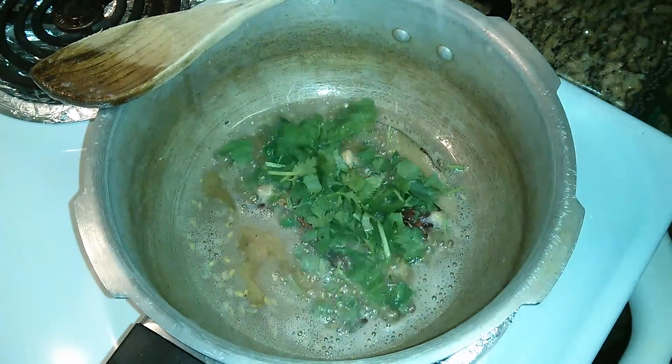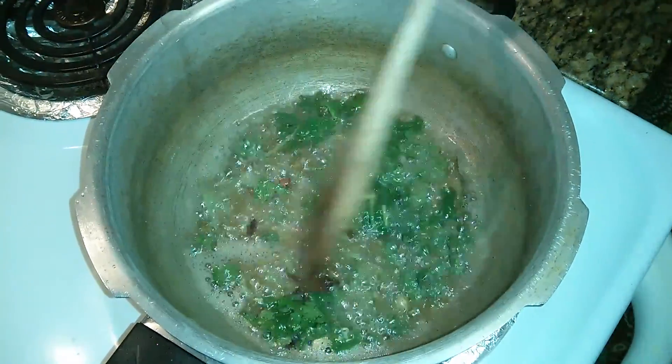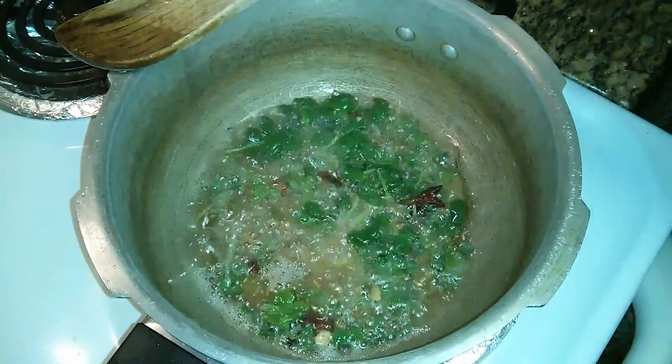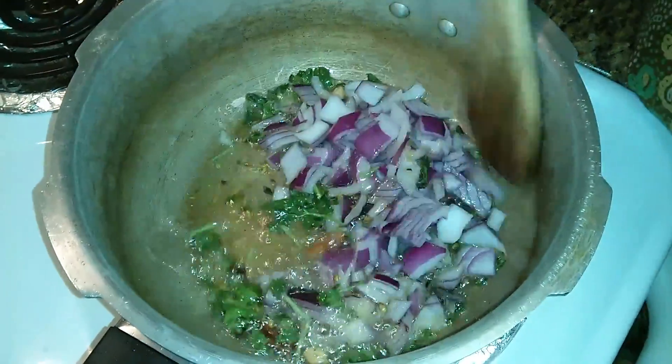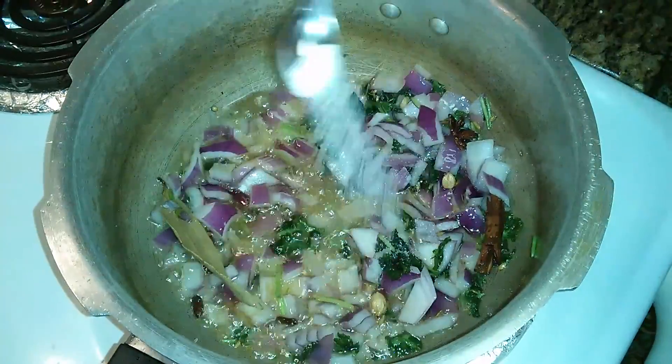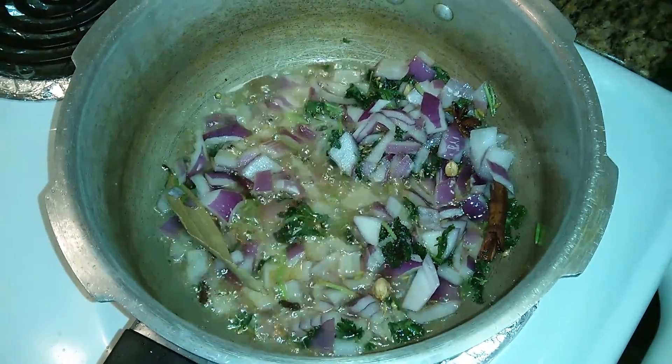Once they splutter, I'm adding a few coriander leaves. Adding coriander leaves directly into the oil emits a good flavor to the dish. Now we'll add the chopped onions and fry them well. As usual, I'll be adding a pinch of salt so that the onions will fry faster.